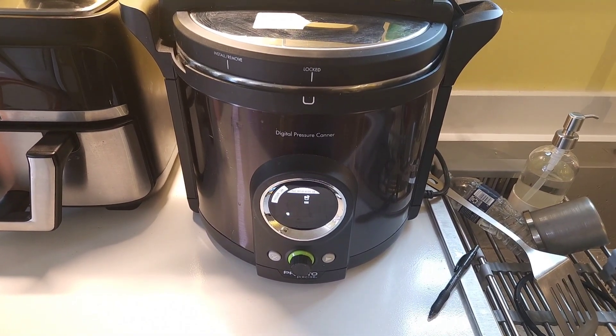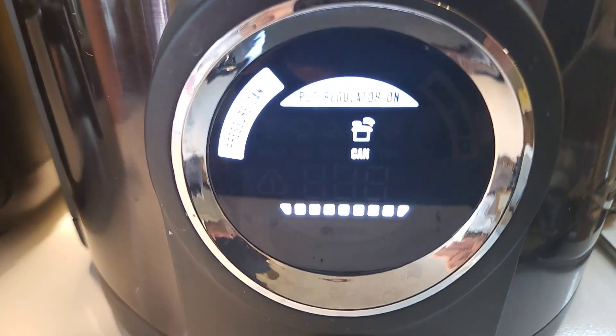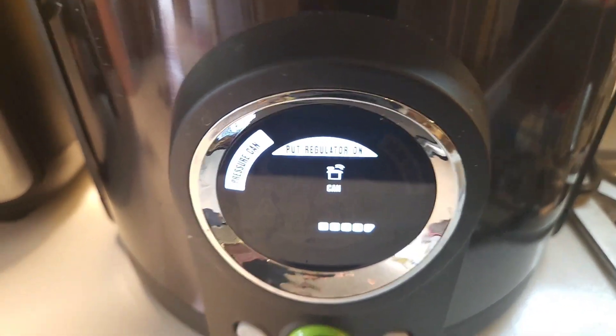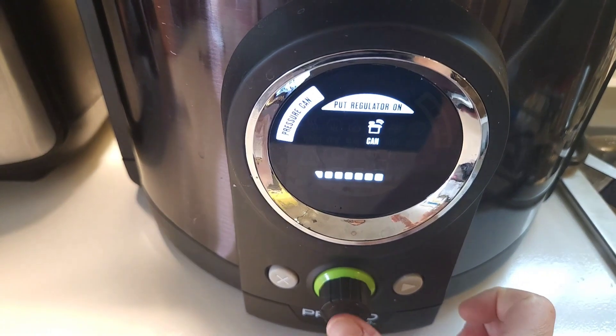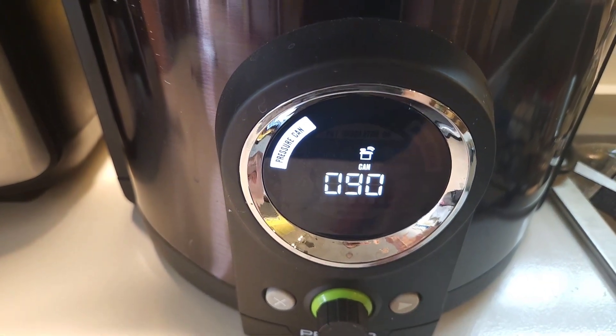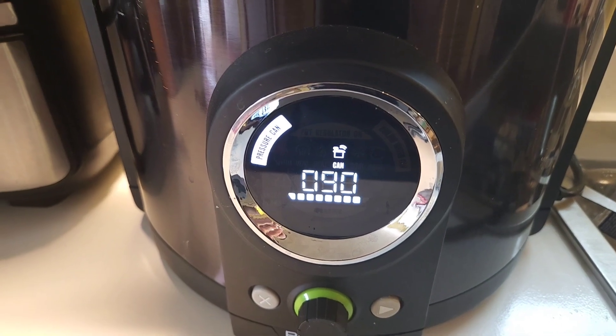Now it's going to start canning, and it's telling me to put the regulator on, which I already did. I always double check it because I want to make sure it's on can — I've had it on vent before, and it will just continuously try to build pressure, which just runs the electricity too long.